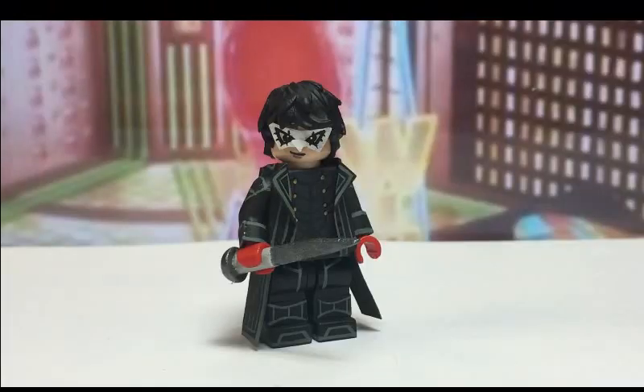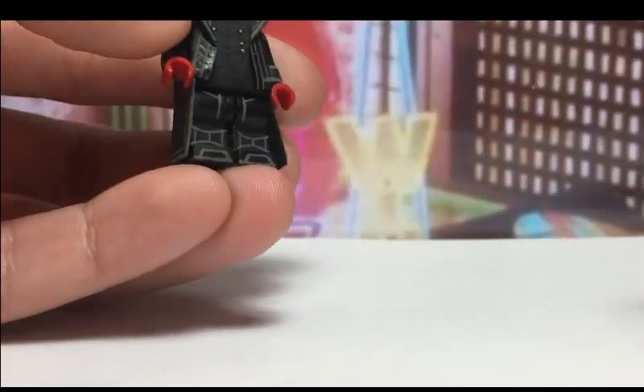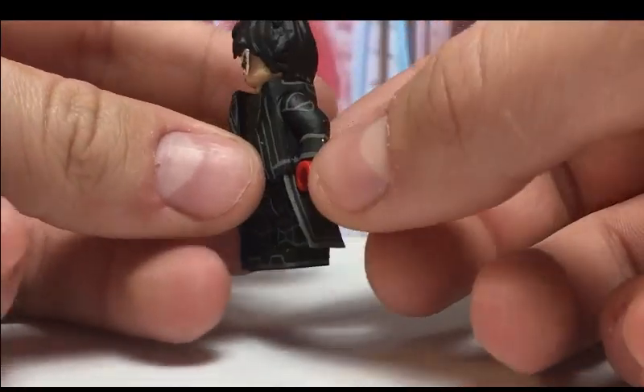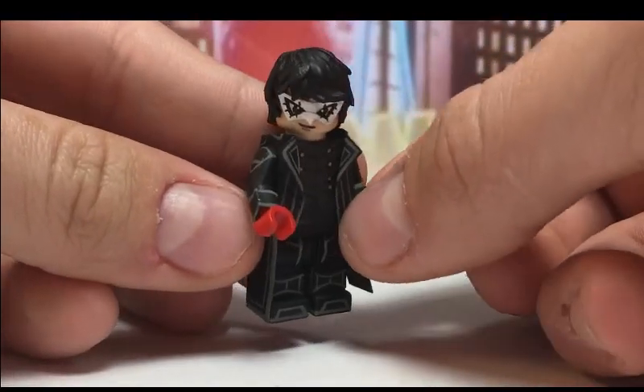Now I'm going to show you Joker himself. What I really like about this figure is that it looks really nice. I'm going to remove this sword — it's all painted in black with some new skirt pieces that I made for him in the back, and it just looks really cool.